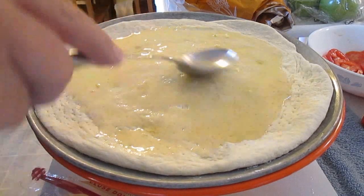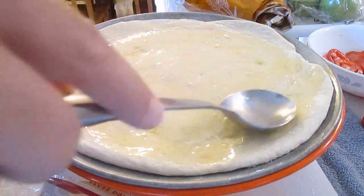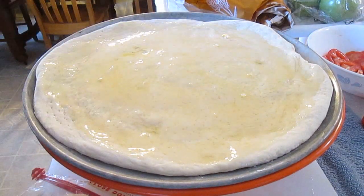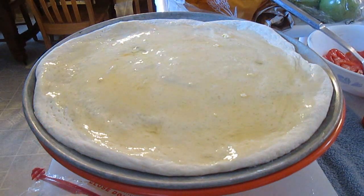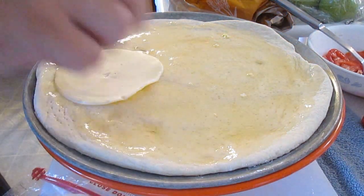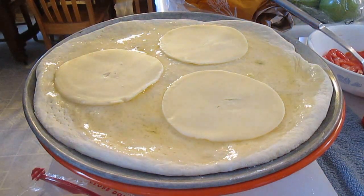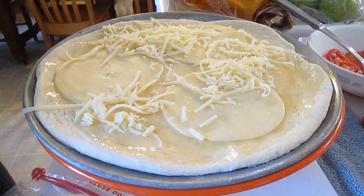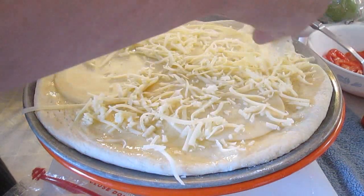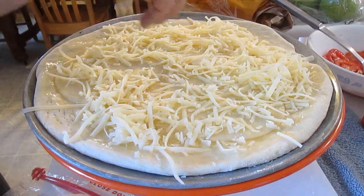Just smooth it in with the back of your spoon the same way you would any pizza. Now we're going to take some provolone cheese and throw that down, then top that with some mozzarella. I'm real picky with it so I want it perfect.